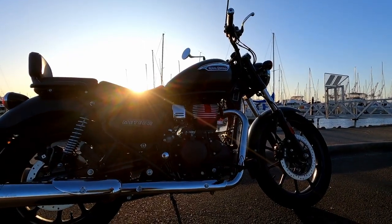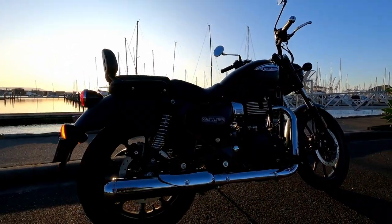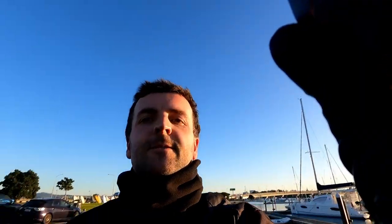Let's have a look at the beast. There she is. Look at that sunlight. We're going for a little ride over the Harbour Bridge, get her up in some wind, and see what this microphone sounds like.